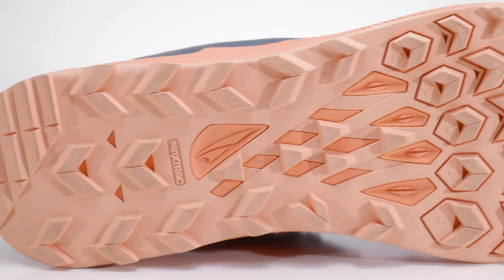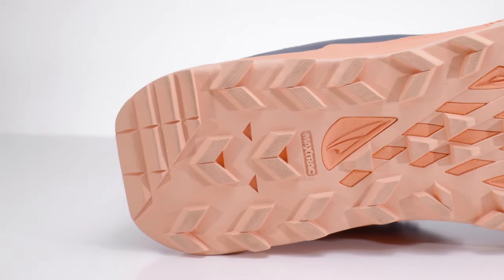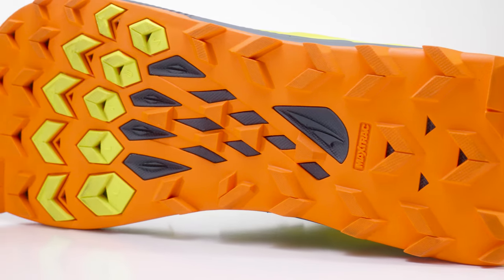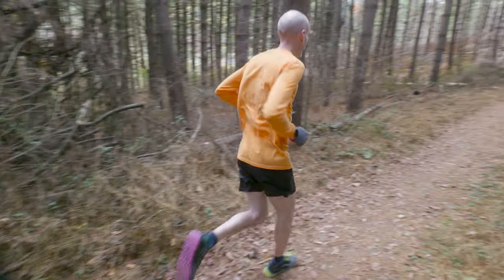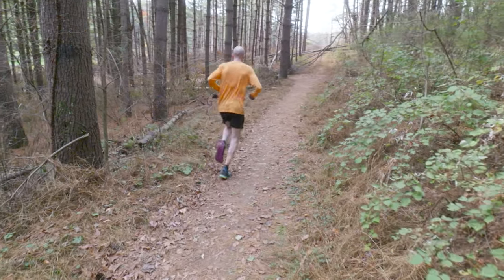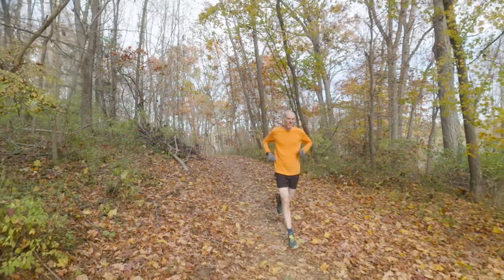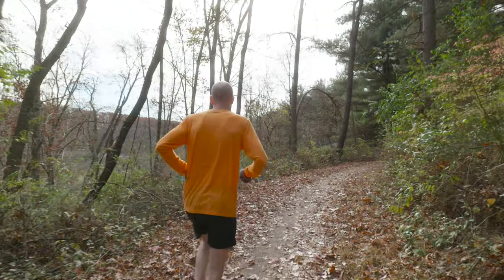One thing this shoe doesn't have is a Vibram outsole — they've stuck to the Max Track outsole. I know from reading comments on previous iterations that some people wish they'd upgraded to Vibram or something different, but they've stuck with it. Honestly, I've had people do a little bit of everything in Lone Peaks and I've never had many people say they fell or slipped and wished for a different outsole. I do a ton of trail running and in pretty much all conditions — snow, mud, rain — I've had pretty good success, never really had a situation where I bit it and wished I had a different outsole. So sticking to the Max Track really is not the end of the world.